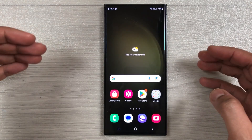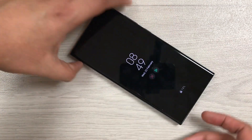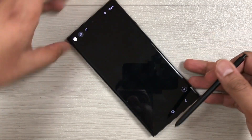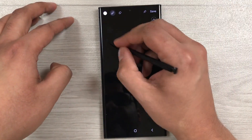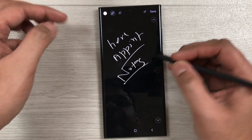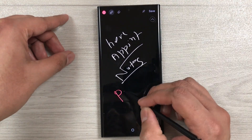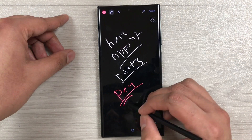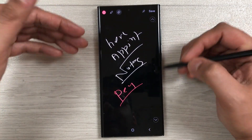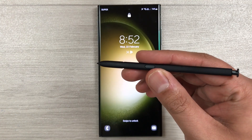The next tip is about Screen Off Memo. Lock your screen and, if you're in a hurry to take notes, simply take out the S Pen from the phone. It will automatically open the notes. You can write, book an appointment, or jot anything down. Options to change the pen color, thickness, and use the eraser are available, and once you finish you can save it to Samsung Notes.